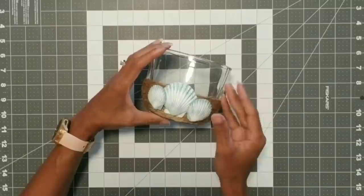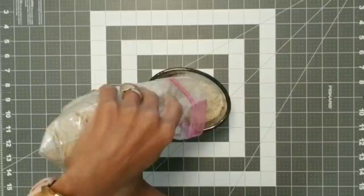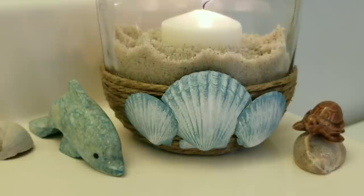Once that's dry, I'm going to prop up the vase and add some play sand about halfway up. Then I'm going to make a little hole for the candle, fix the sand around it, and it's all finished. A quick and easy project, very pretty, and of course the best part — it costs less than two dollars to make.